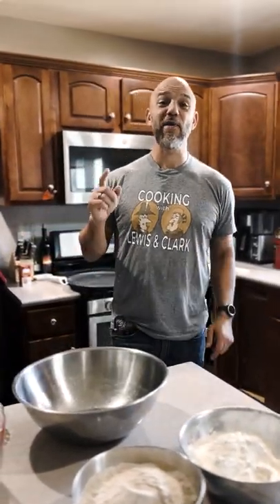Welcome back to Bobblehead George, and today we're going to make a short video on how to make hardtack. Hardtack is a cracker-like substance that is inexpensive and long-lasting. It was a main staple of militaries in the 17th and 18th centuries.